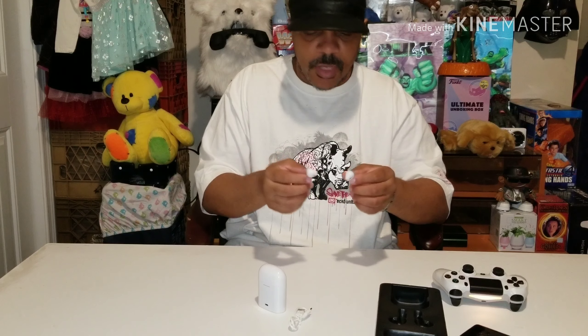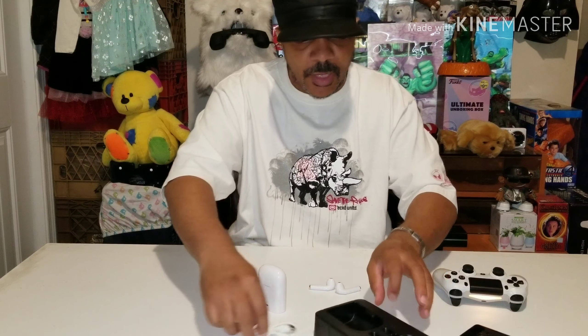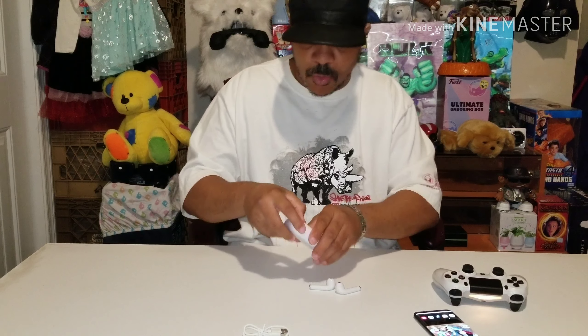The real AirPods look smaller than this. But these are very light. I'm not sure what the other ones feel like, but they're very light. Let's see if we compare it to my S8 and see what it sounds like. But actually, before we do that let me open up the case.